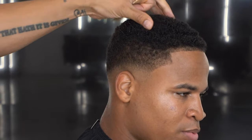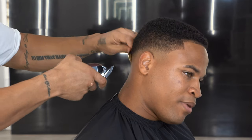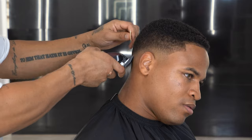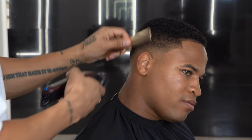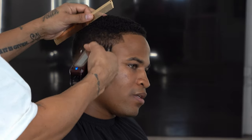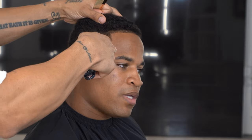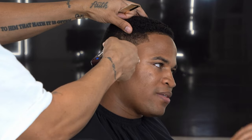Currently using the 1/16th guard, blending that out. Now I got the 1/8th guard on, taking it up a little bit more. Starting with the lever open and then closing it as I work my way down. You see the blend coming together. Now we're going to just wrap the fade around on each side and make sure the back is blended into each other. Making sure the fade is consistent.